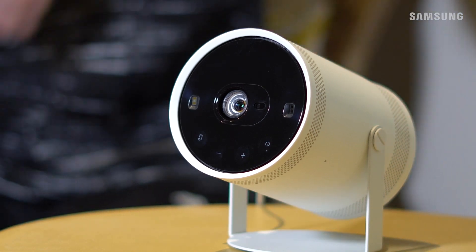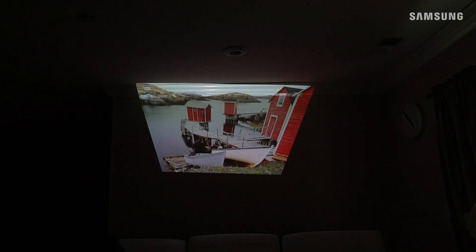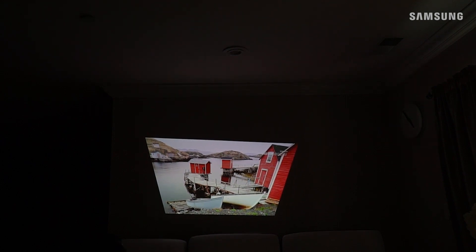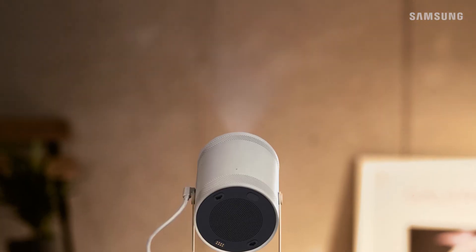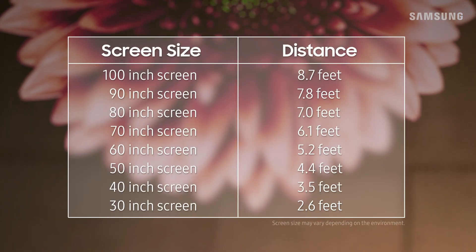The Freestyle will automatically calibrate the picture so you're ready to watch. No matter where you place it or what angle it's at, the Freestyle will recalibrate and adjust to the new surface. With the Freestyle, you can enjoy your content on a variety of screen sizes — keep in mind the screen sizes are based on the distance of the Freestyle from the wall you point it at. With its simple setup and auto-keystone features, the Freestyle is sure to be a hit.